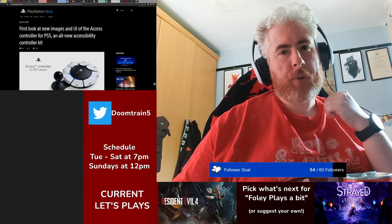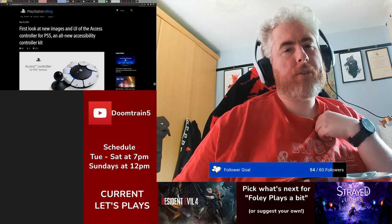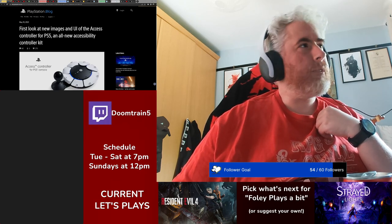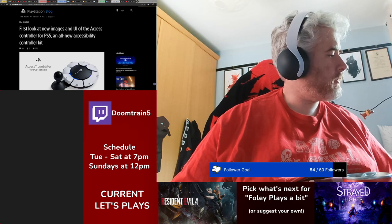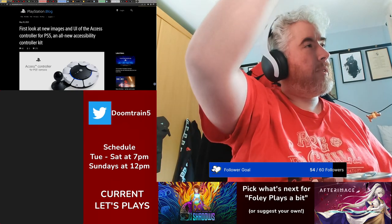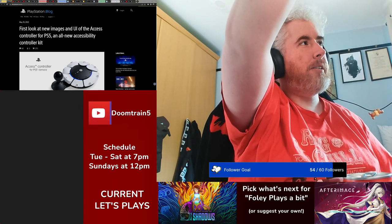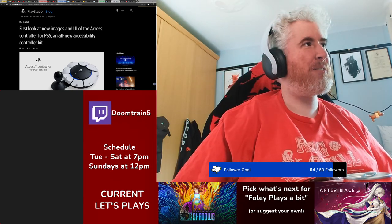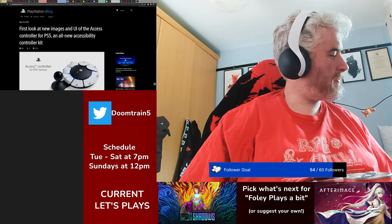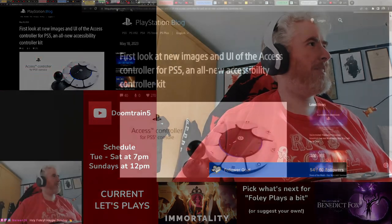Hey everybody, I'm Foley here for the Weekly News Recap, the 15th through the 21st of May 2023. I need to update those banners, and I should turn my light on as well. Happy Sunday. Hey Melwyn, how's it going?